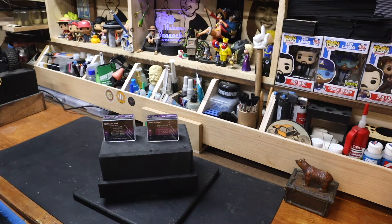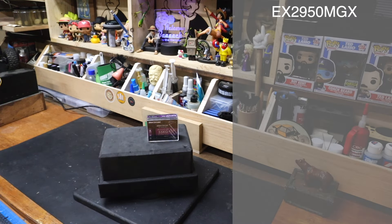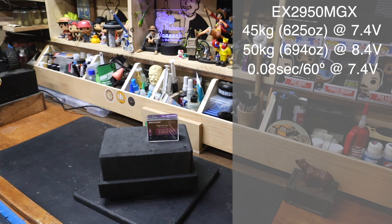We're not going to bother testing at 6 volts — that would just be testing against the numbers that the manufacturers provide, which are pretty decent. Starting from left to right: at 7.4 volts, 45 kg, which is 624 ounces, and 0.08 seconds. That's crispy. And at 8.4, we've got 50 kg, 694 ounces, and 0.07. That is also crispy.